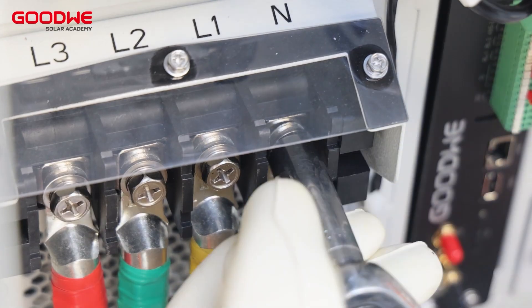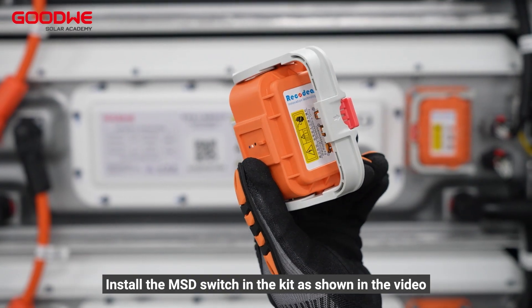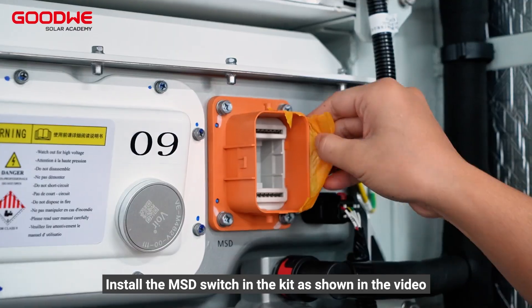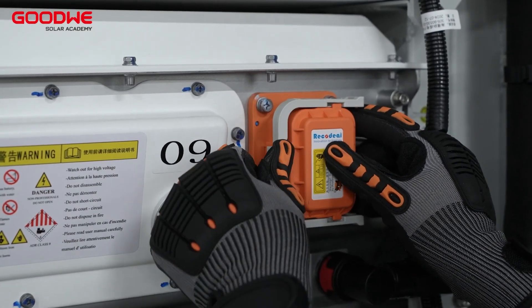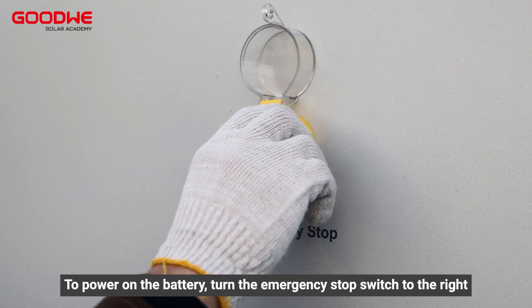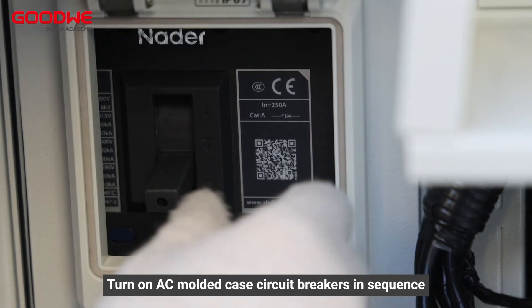Fasten the cover. Install the MSD switch in the kit as shown in the video. To power on the battery, turn the emergency stop switch to the right and turn on the AC molded case circuit breakers in sequence.